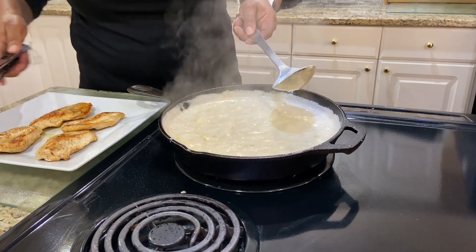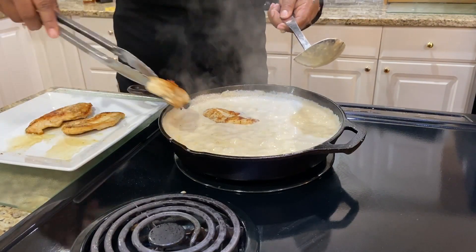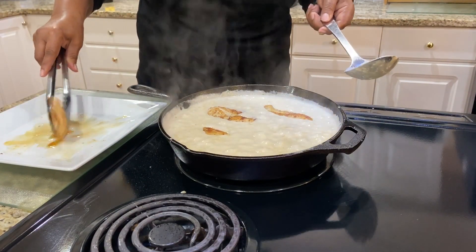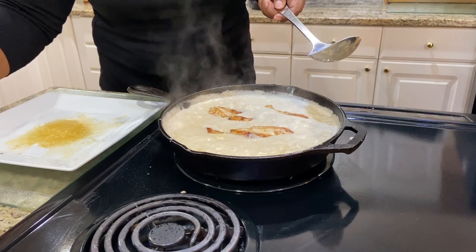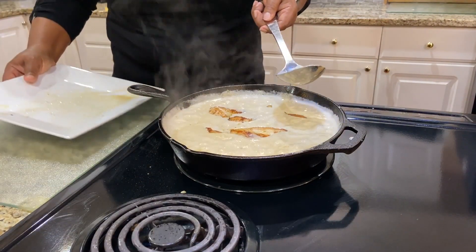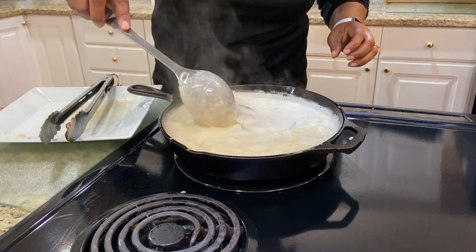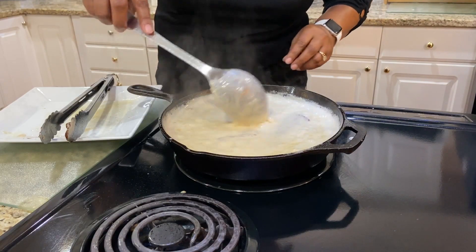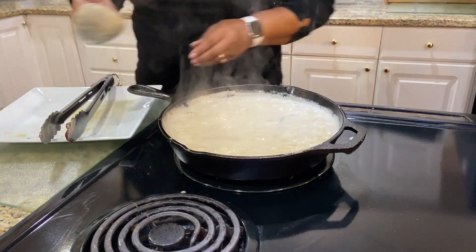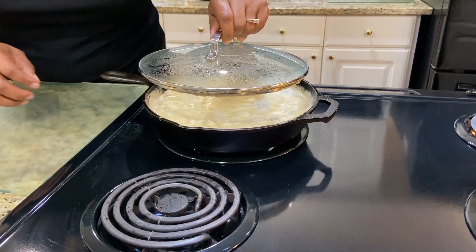Now we're going to put the chicken back in. You can even pour the juices of the chicken back in — that adds flavor. Allow your gravy and chicken to simmer for about 20 minutes. Turn your heat down to a lower level; I have mine on 2.5, but it depends on your stove. I'm going to cover this with a lid while I prepare the potatoes, and I also reduce my heat to an even lower temperature.